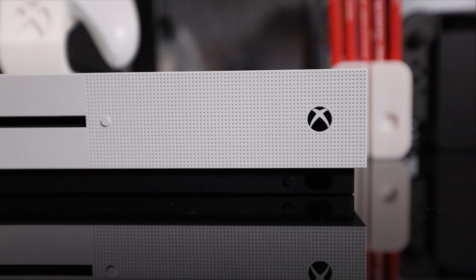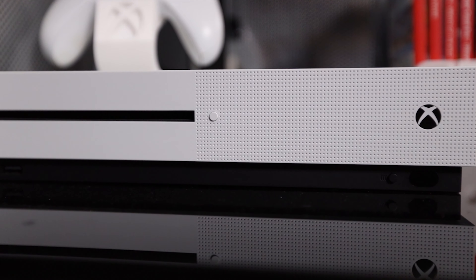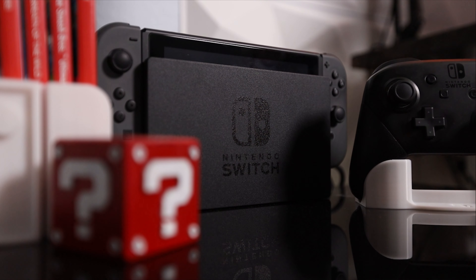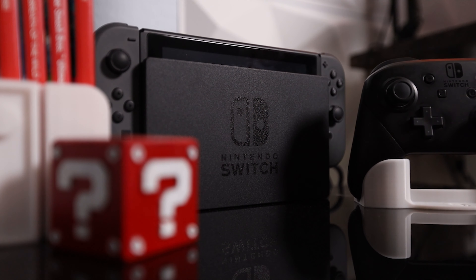I put off buying a capture card for quite some time, mainly because I do mostly recordings of PC gameplay, which is all done through OBS using the screen recording option. I don't do any live streaming at the moment, but I've tossed around the thought of getting into live streaming certain games. I'd also really like to have the option to record console gameplay, since I do a lot of gaming on the Nintendo Switch.